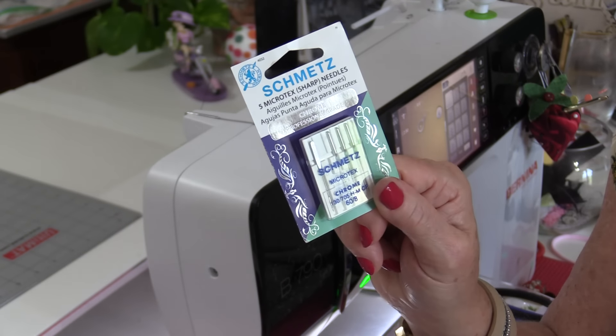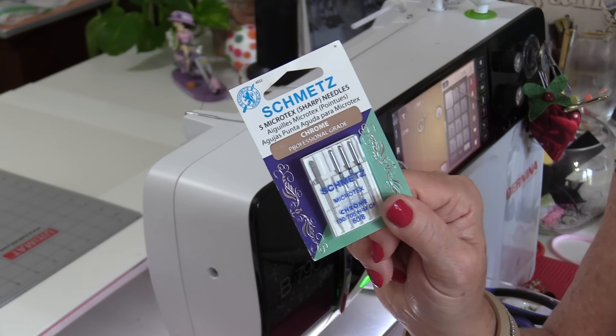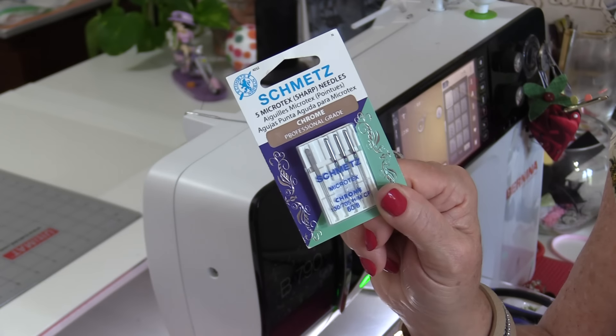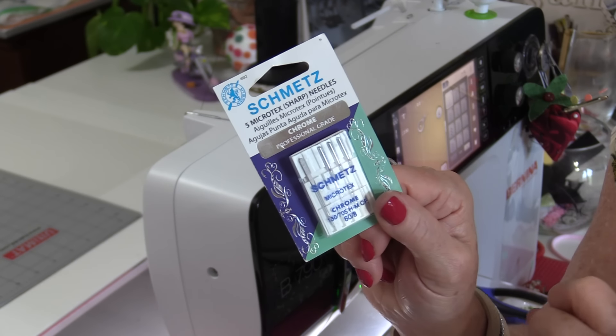Welcome to Tuesday's Tips from SewVeryEasy. My name is Laura. Today's Tuesday tip is actually a lot of tips, but they all concern one thing: why does the sewing machine needle break? The sewing machine needle is probably the smallest notion that we need to sew, but we cannot run a sewing machine without one. There are a few reasons why these needles will break as you're sewing.